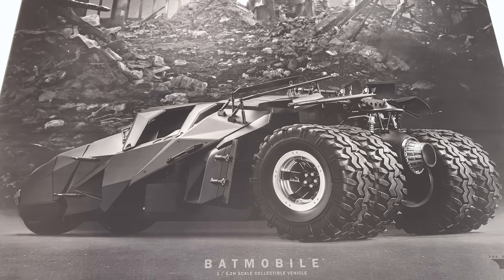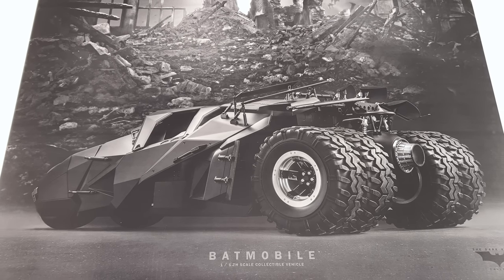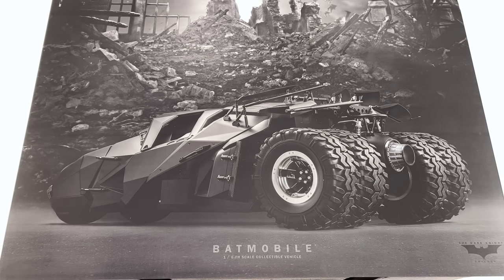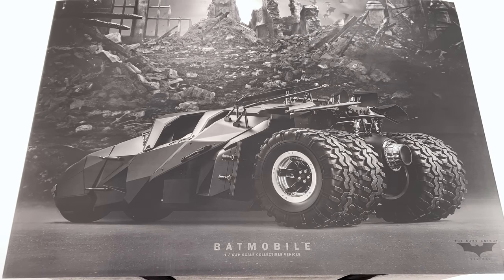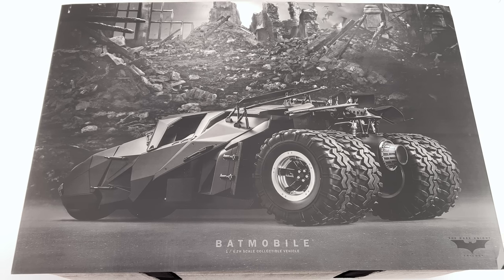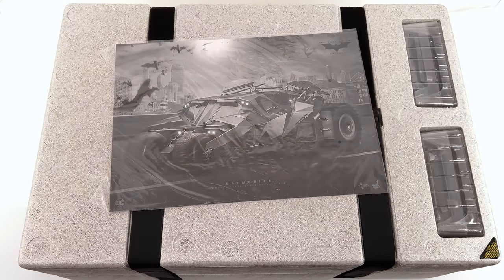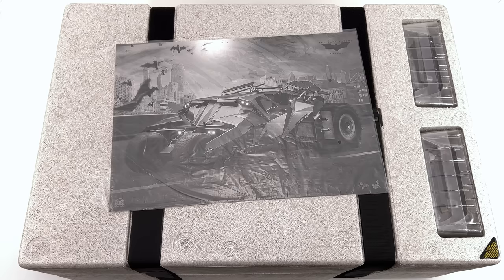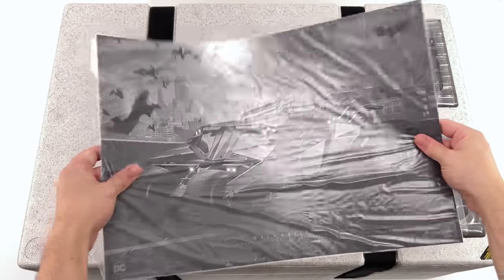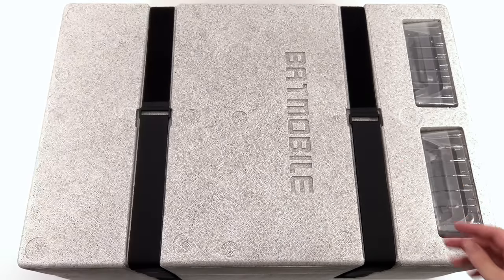The box art is significantly different compared to the previous version I've already reviewed on the channel. Before it was a black box that encompassed the foam core with wire frame images of the Tumbler and the Batman logo. This time you just have the foam block and a cardboard cover that simply rests on the surface. Underneath that you have the instruction manual, and mine wasn't stuck down or secured in any way — it's literally just free floating. It is a double-sided print with instructions on one side and an image on the other.